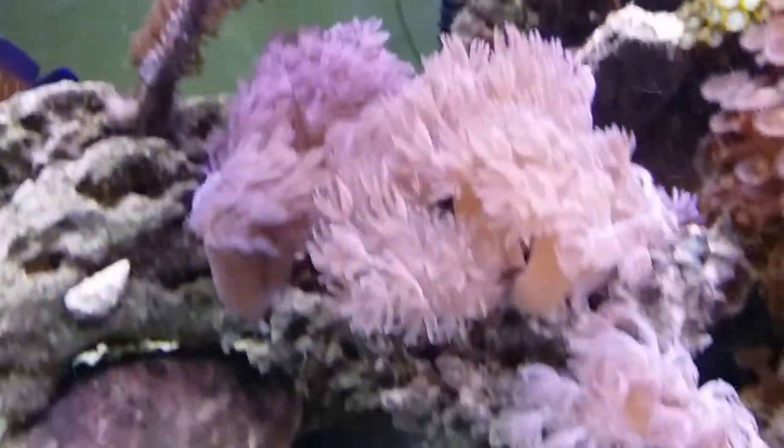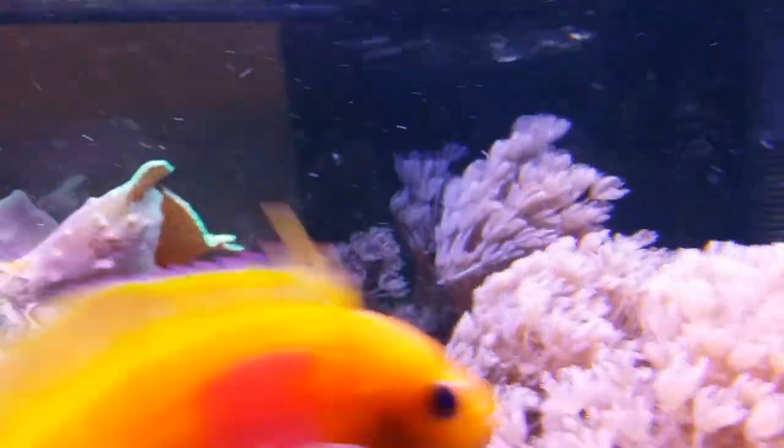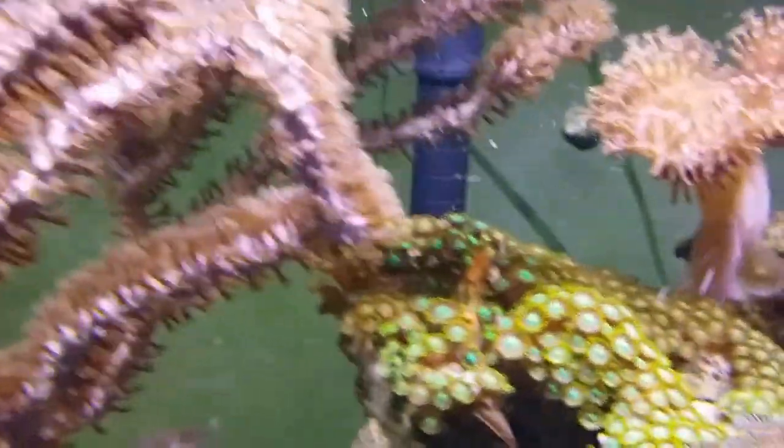Remember, my Pulsing Xenia started with just two stalks, and now I have all of those, plus all of these over here — just tons of Pulsing Xenia. They're all over the place.